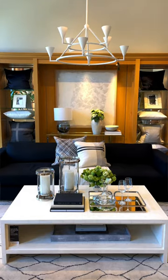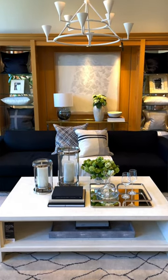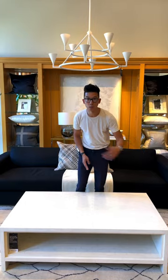Hi everyone, Kami Tran from Williams-Sonoma. Today I'm going to show you how to style a coffee table. I still look at the coffee table as a quadrant of four.